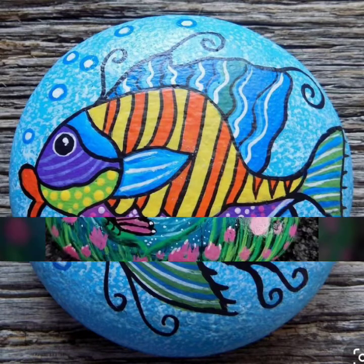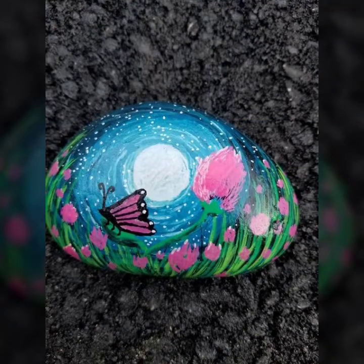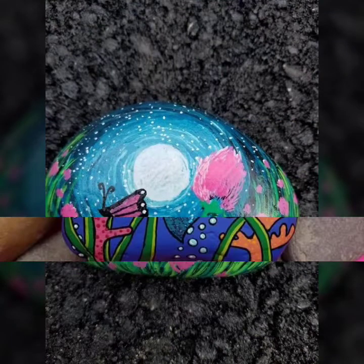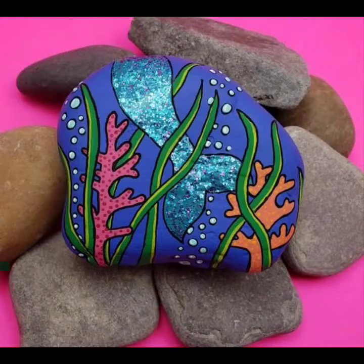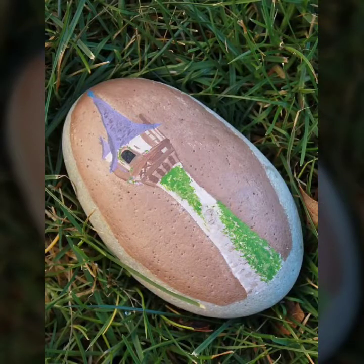Bismillahirrahmanirrahim, welcome back to my channel. It's DIY craft videos, guys. In this video you will see very pretty designs of rock pebble paintings. If you are watching my video for the first time, please do subscribe to my channel and press the bell icon to get the latest updates.